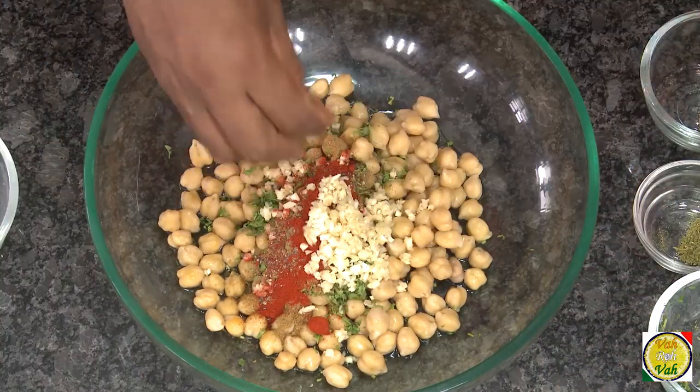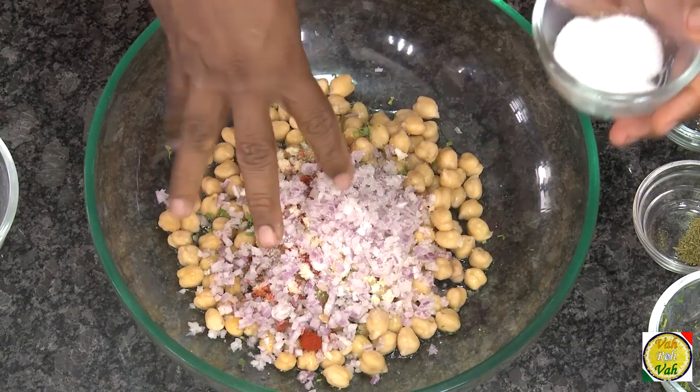Add whole garlic or chopped garlic, onion, and some salt. Now we're going to put this in a blender and make it into a coarse paste.